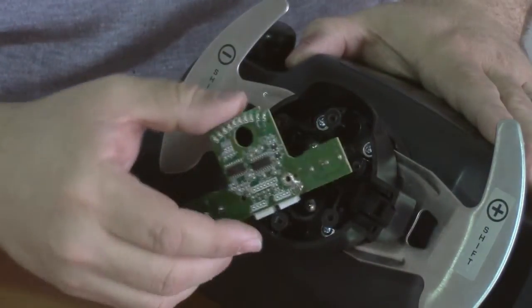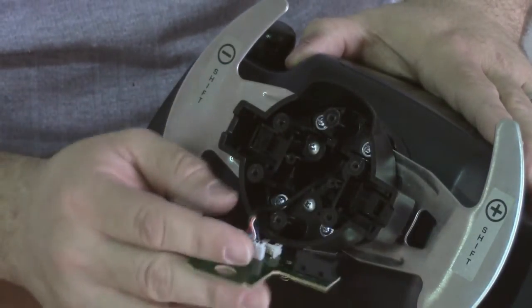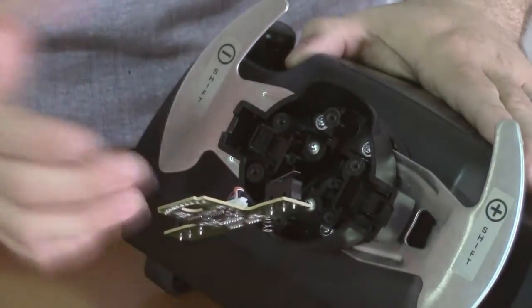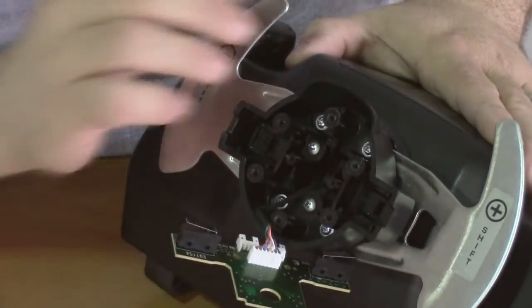While you do this step, be sure that you're in a static free environment. Don't work on carpet. Try to ground yourself before touching it, especially if you're in an area where there's a lot of static discharge. Now we can remove the board and just let it hang — we don't have to unplug this connector.